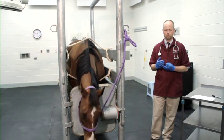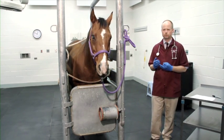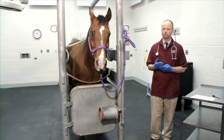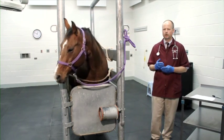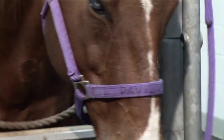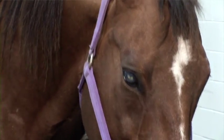We like to take the horse's temperature rectally and confirm normal body temperature. We will generally estimate the horse's body weight, estimate the body condition score, and go through the components of the exam. Once it's been determined that everything looks good, we feel it's safe to administer the medications to the horse.